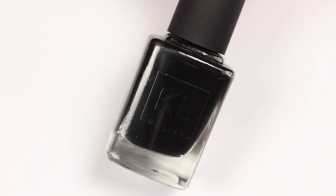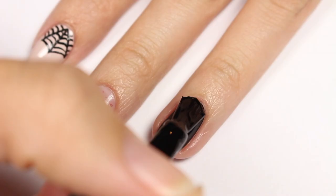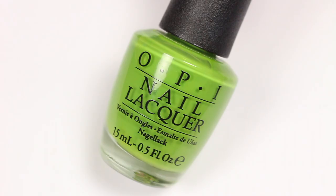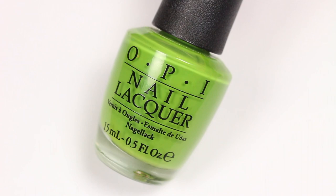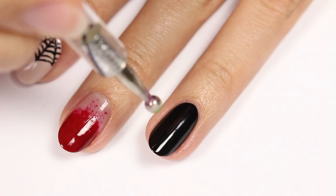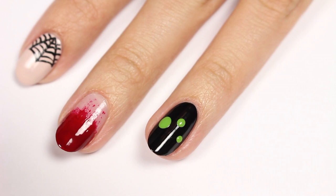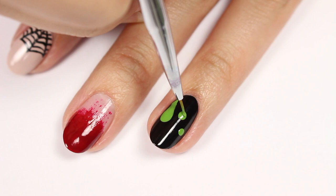Here we have a fun slime design. Use a black polish for the base color. Take a green color and dotting tool and apply three large dots onto the nail, then use a brush to form the drips going up to the cuticle.